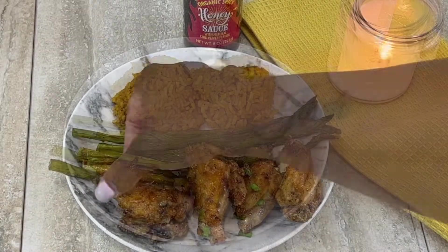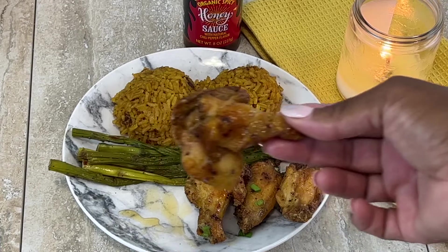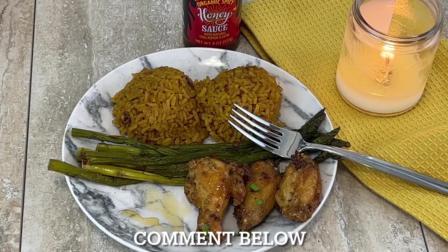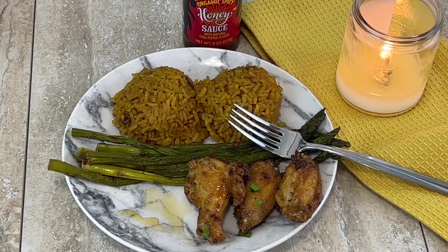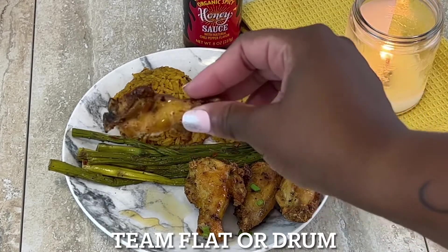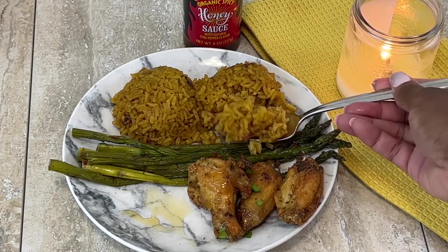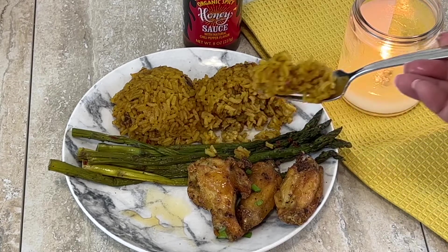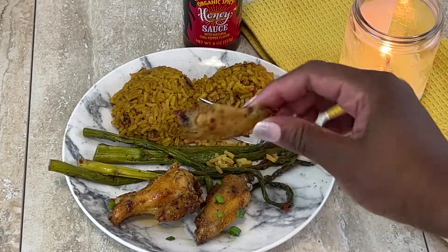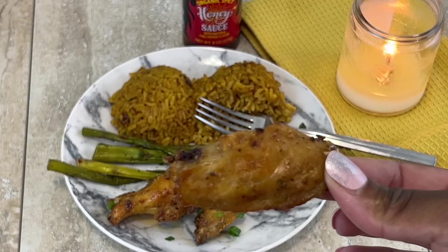Right before tasting I added a little bit more hot honey. I'm going in for the drumstick — let me know in the comments: do you prefer the drummys or the flats? I like both so I don't really have a preference. I'm also eating some Spanish rice I cooked and some asparagus my daughter made. Here's a flat — this was really really good!